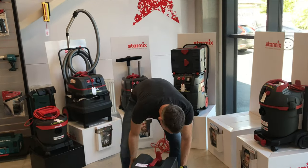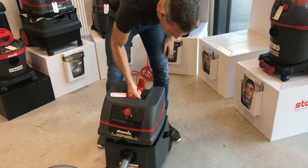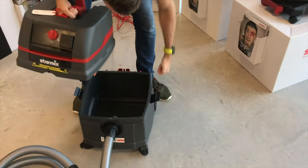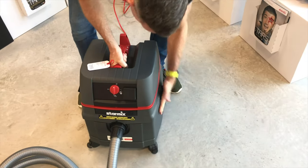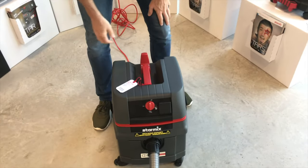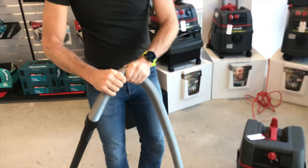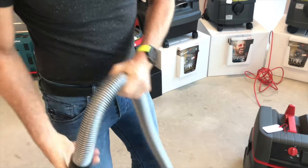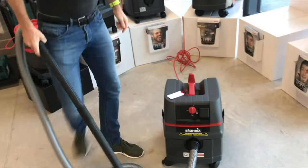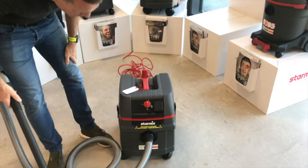It has a washable filter here, this incredibly strong, well-made plastic that clicks with a good German click. It comes with a 3.2 meter, very high quality hose, and 8 meters of lovely high quality cable, so you can be a long way around from where you're working.